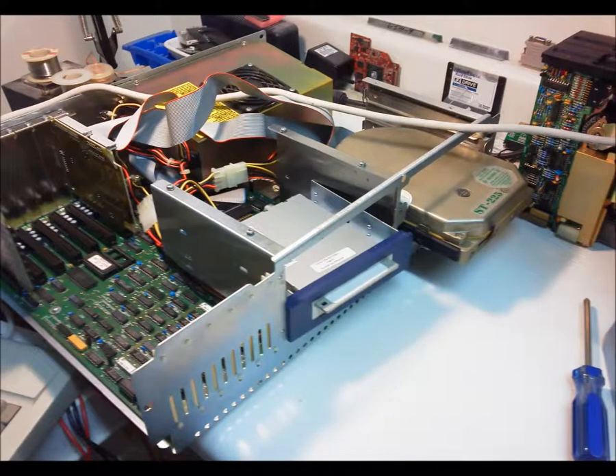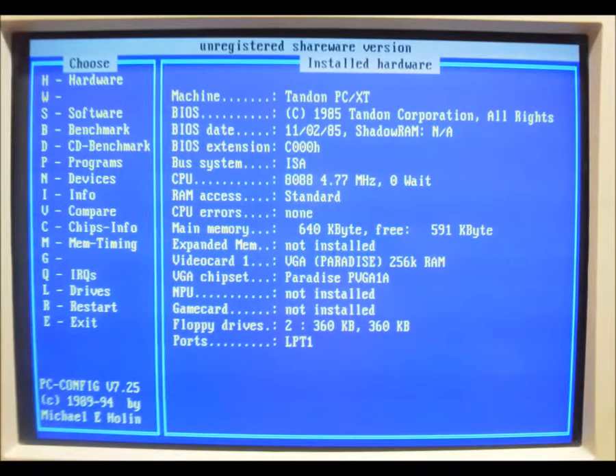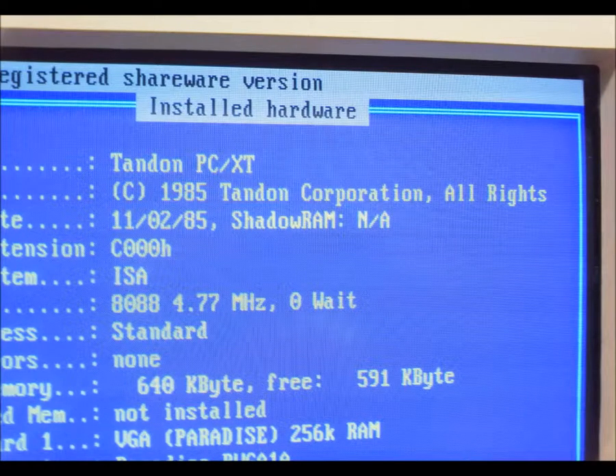Once I had the floppy cable fiasco behind me, a 3.5-inch high density drive, which works as a double density drive, a borrowed 8-bit MFM controller, and an 8-bit VGA card was hooked up for a test run. Surprisingly, everything, including the hard drive, worked. Loading up my favorite PC probing program reveals the 1200's most intimate secrets. So it's true — Tandon is somehow behind the production of the 1200. Tandy didn't even bother changing the BIOS text string.